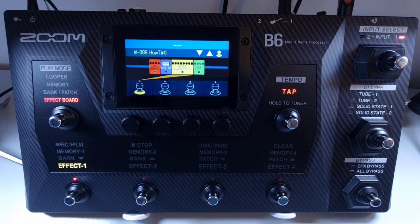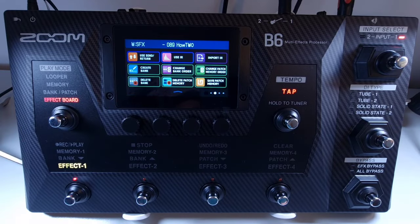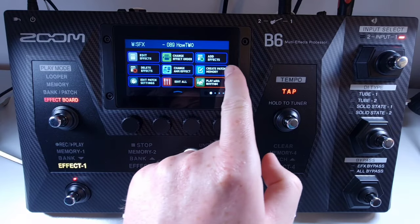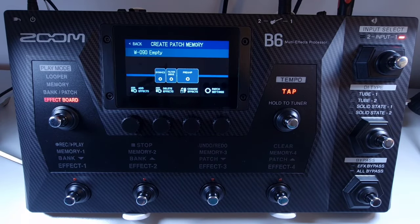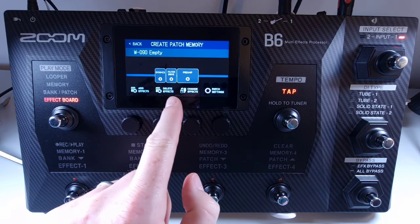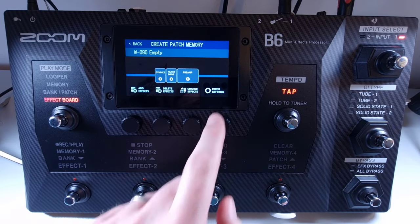Welcome to How To Music Tech, this is part forty-eight in this series: how to create a new patch memory. You can create a new patch memory from the menu — click on create patch memory. This will open a completely blank patch. From there you can click on the empty effect slots and select the effect you want to put in each slot. You can continue until you're happy with your new patch, and also use the functions at the bottom to add effects, delete effects, change any effects you've added, and change the patch settings.